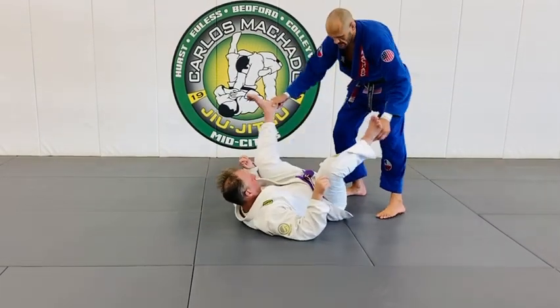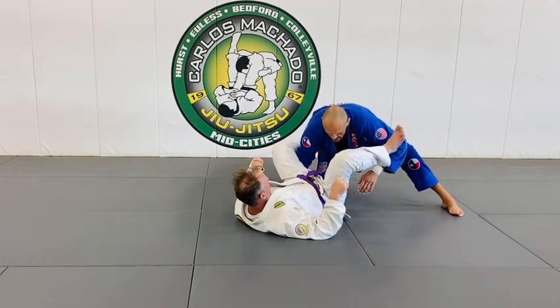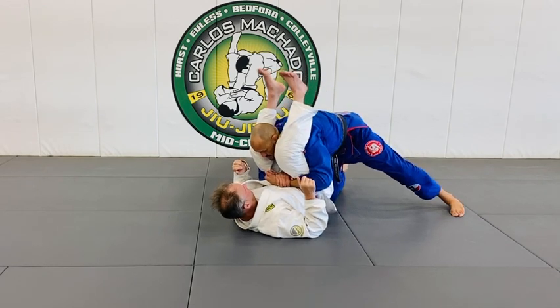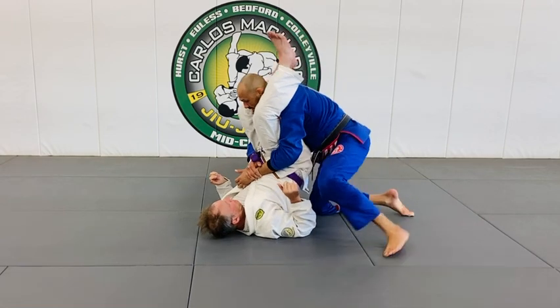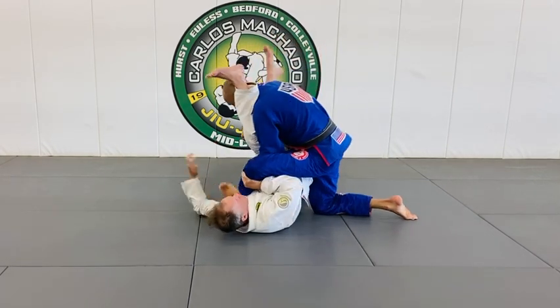Watch this. So what I did to Justin, who's taken a lot of abuse from me with the legs, is I went for a double underpass here. And as I began to pass, he started elevating his hips just to keep me away. And as I went here, I stepped over this way.